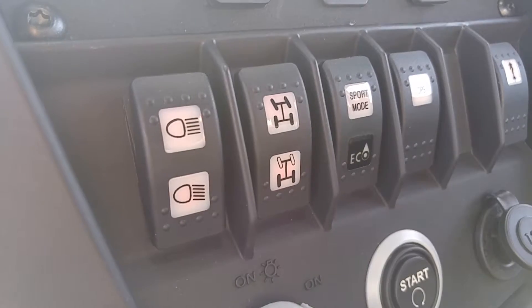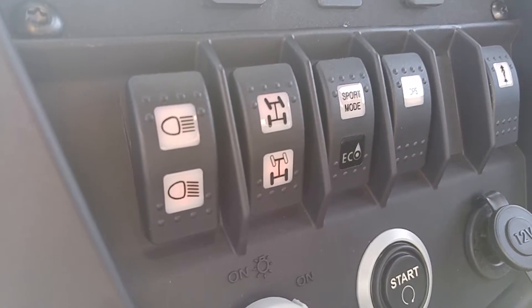Looks like it's two wheel and four wheel drive. Comes with sport mode, eco mode if you're trying to save on fuel. And then of course these are the front lights.